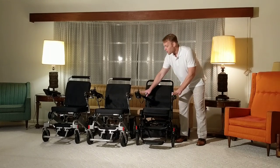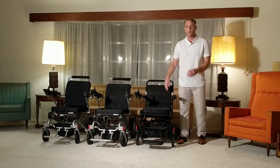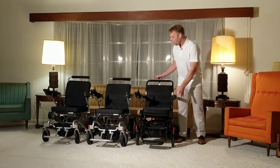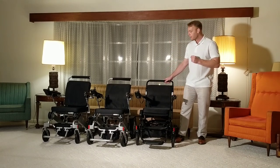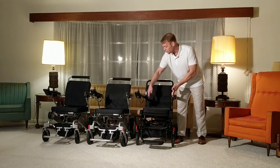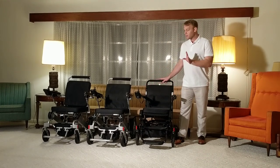The Airhawk without the batteries — and you can see the batteries are in the arms of the chair and slide out very easily — weighs just 41 pounds. It very easily folds up, and has approximately 19 inches of space between the arms in the seating area. It's very easy to use.